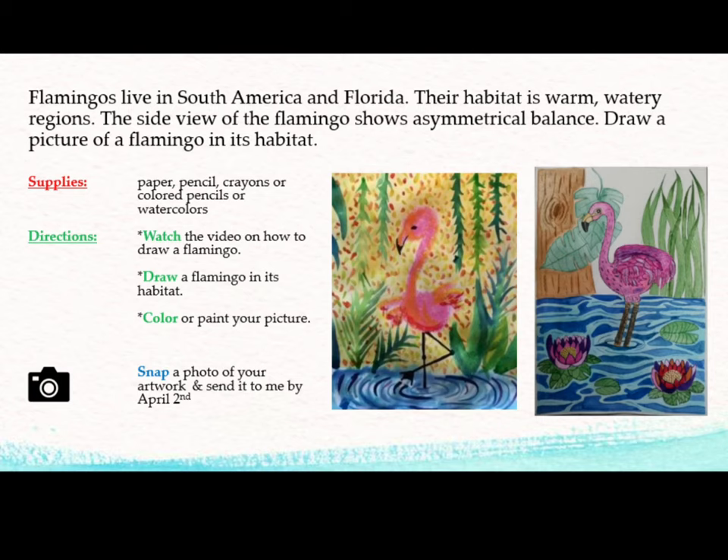Flamingos live in South America and Florida. Their habitat is warm, watery regions. The side view of the flamingo shows asymmetrical balance.